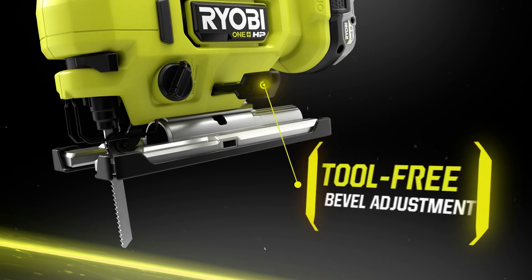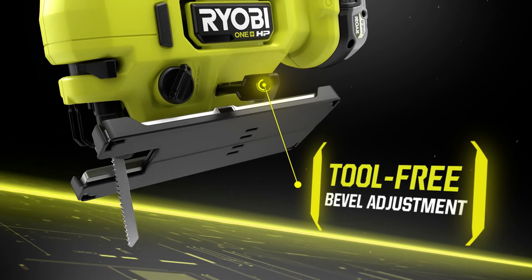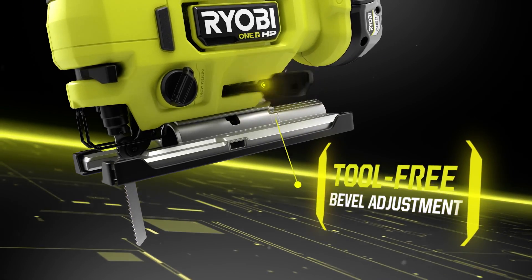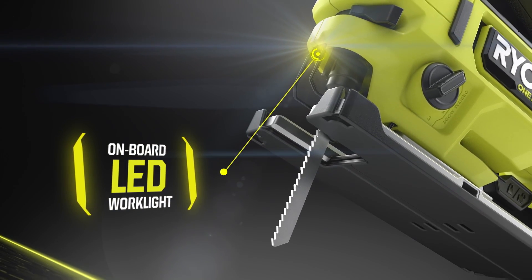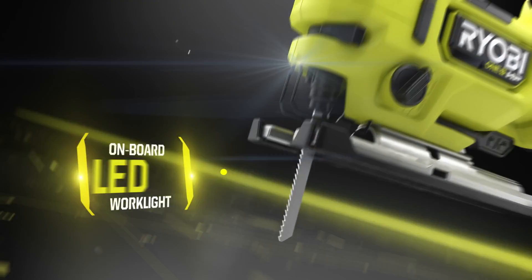A tool-free bevel adjustment lever allowing bevel adjustment up to 45 degrees left or right, and an onboard LED work light to illuminate your workspace for clear cut line visibility.